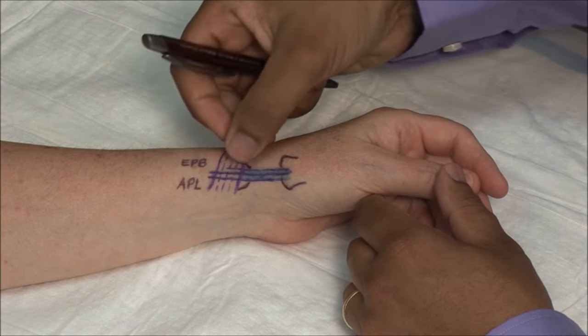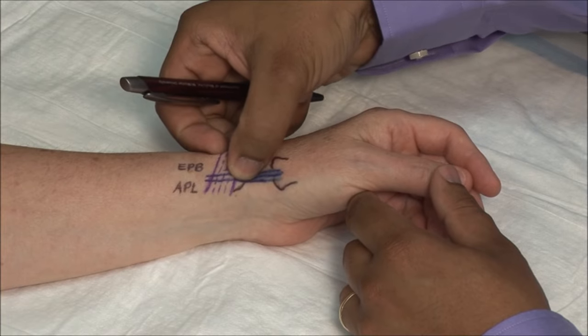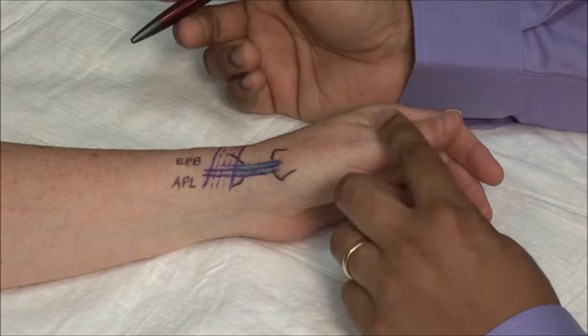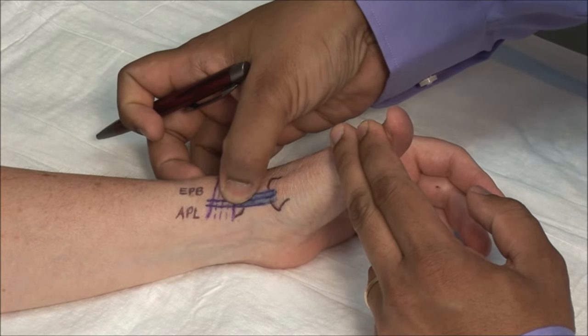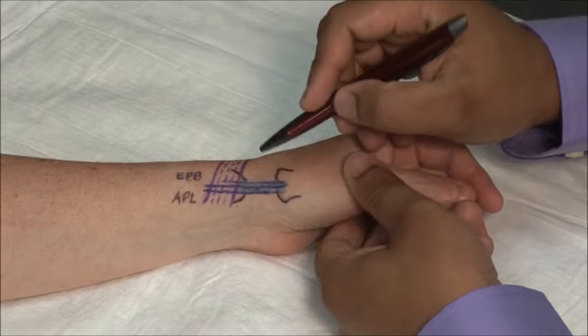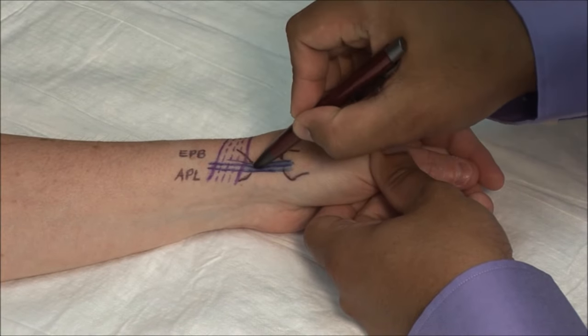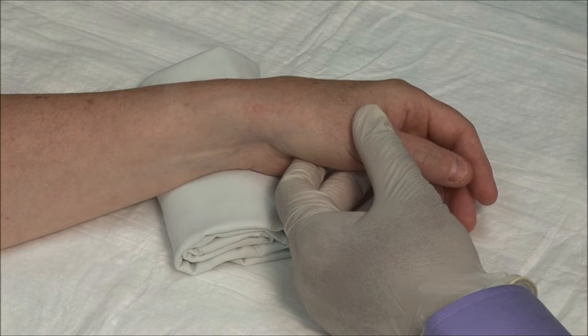Palpate the radial styloid and identify the tendons by having the patient extend the thumb against resistance. Then mark the point for injection. The injection is done with the wrist in slight ulnar deviation.